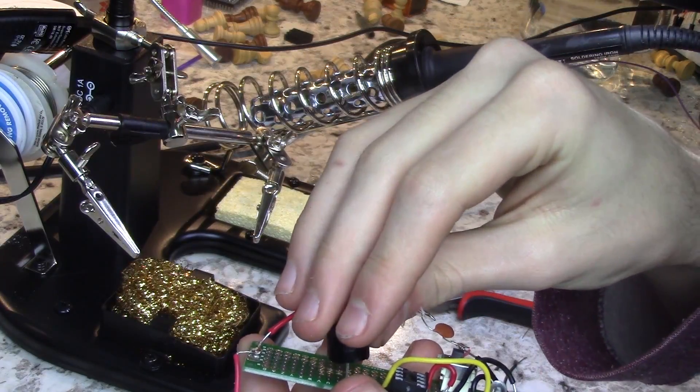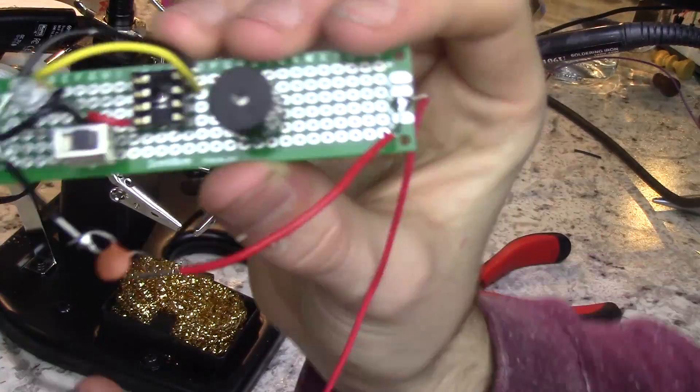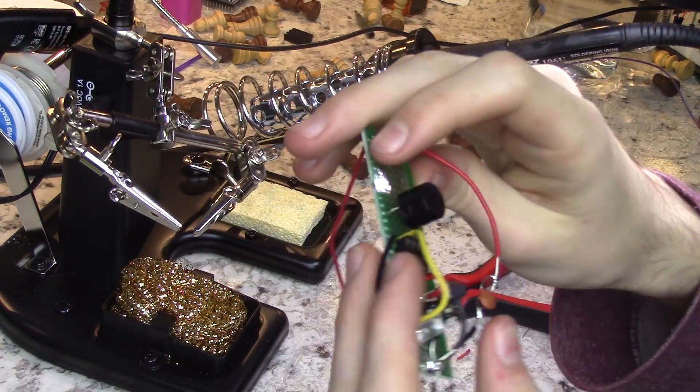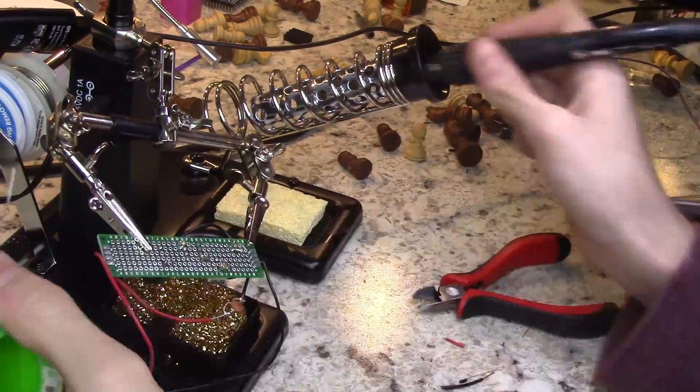We're almost done. All that's left is to solder on a simple piezo buzzer to pin 8 and ground, which will make a loud, obvious "there's water on your electronics now, you should probably come do something about that right now" alarm sound.